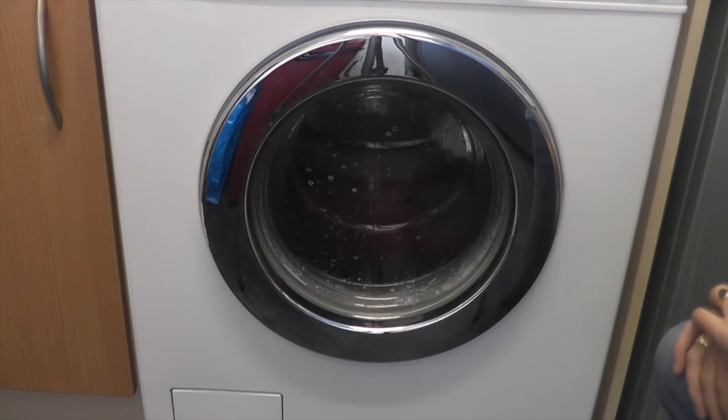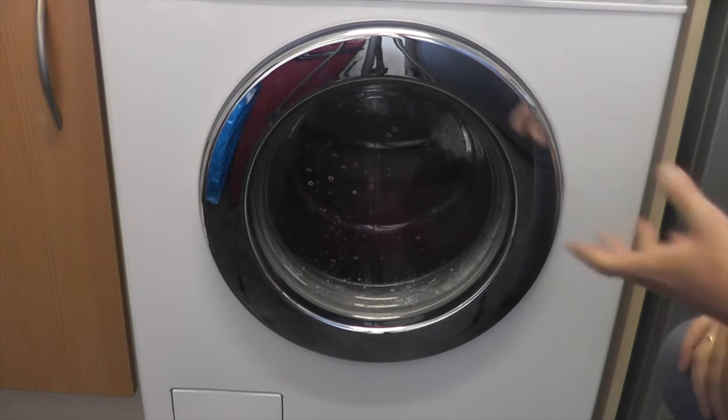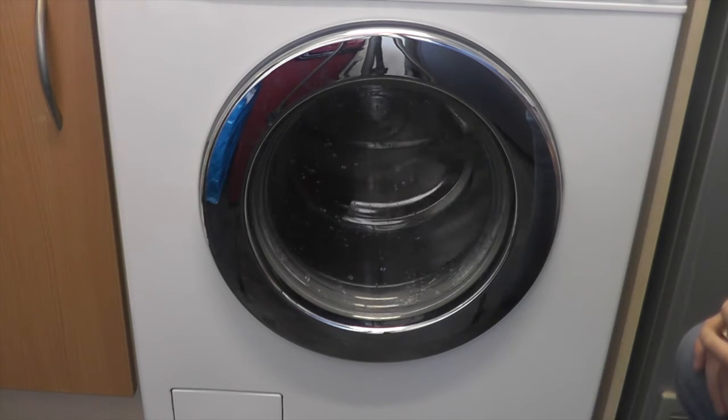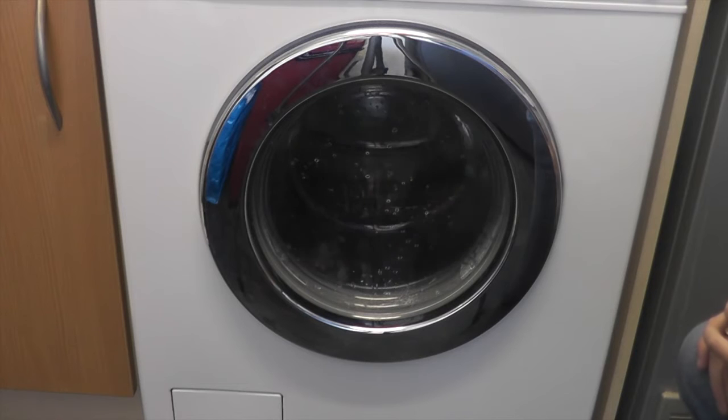This will really prove the quality of a Miele machine, because this is testing the different suspension that it's got. If I remember correctly, it took me about six towels to actually get it to jump. Some machines just go bang but won't move — they'll just shake a little bit.